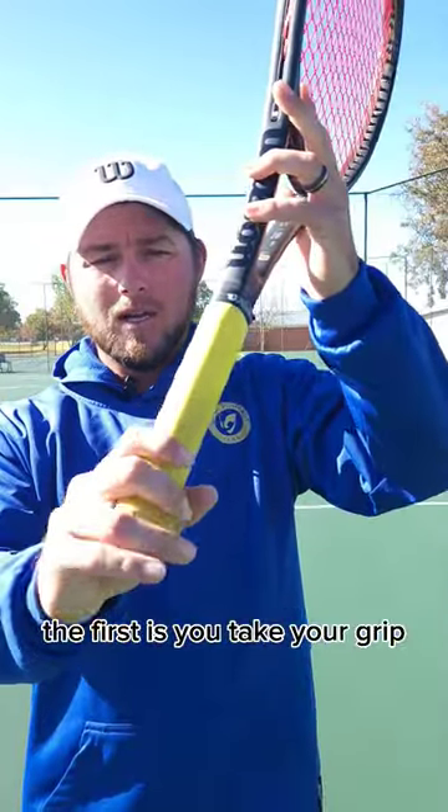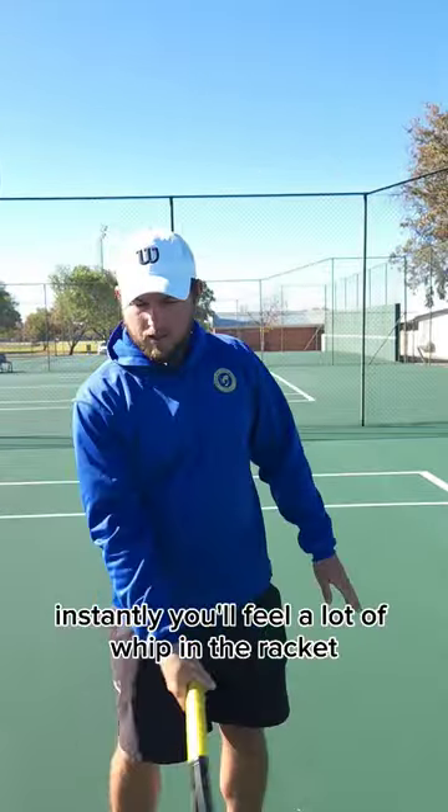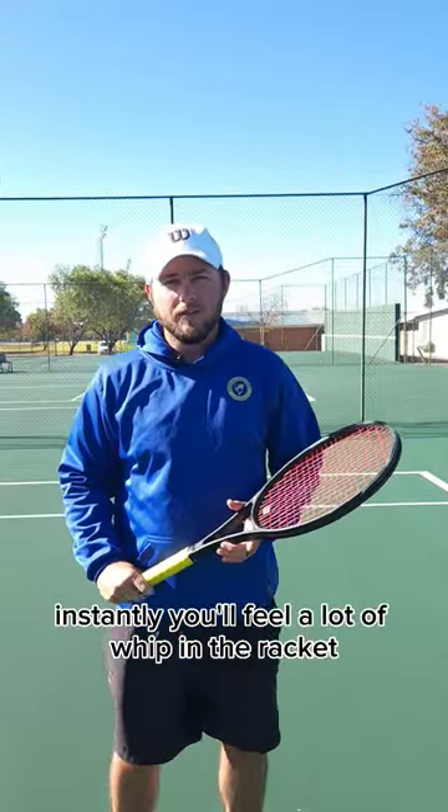The first is to take your grip and slide it down until you only have two fingers on it. Instantly, you'll feel a lot of whip in the racket.